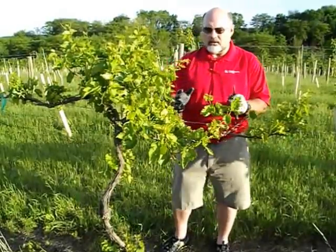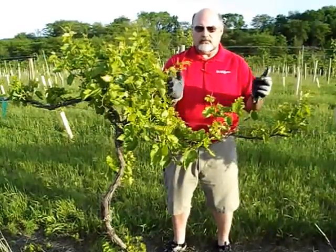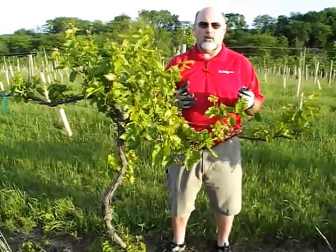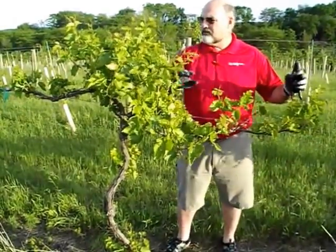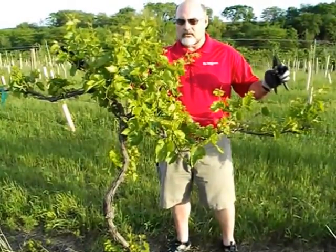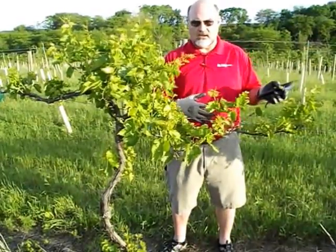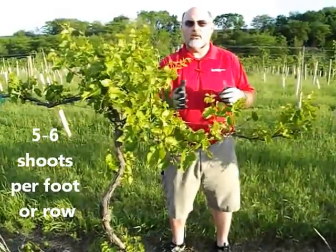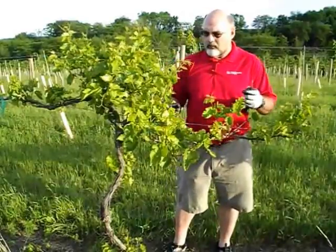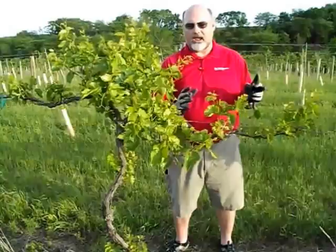The whole idea here is that clusters per foot of row, times the weight per cluster, times the number of plants per acre gives you your yield. But shoot thinning is really about quality. We want to thin the shoots down to about five or six shoots per foot of row, which allows sunlight to get in, allows air to pass through so that early morning dews and rainfall quickly dry up, and it also helps our spray program when we come through with fungicides to penetrate the canopy and get coverage on the fruit.